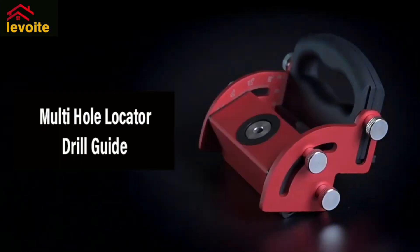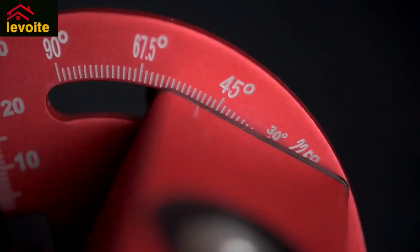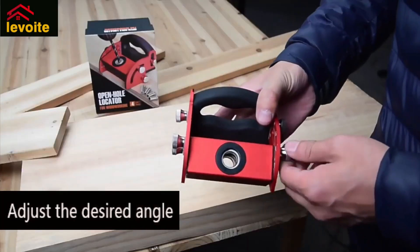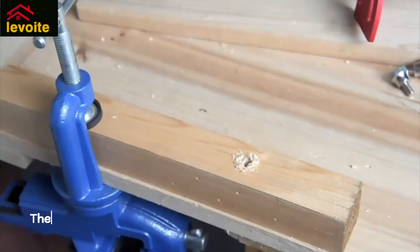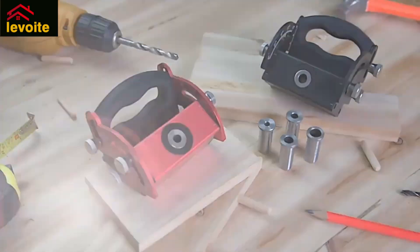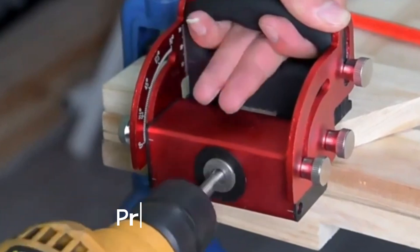The Levoit Multi-Adjustable Angle Drilling Guide is a woodworking tool that allows users to adjust hole positions from 0 to 90 degrees and switch between commonly used angles quickly. The guide is compatible with M6, M8, M10, and M12 drill sleeves, which are included. Crafted from rust-resistant aluminum, it is priced at $62.